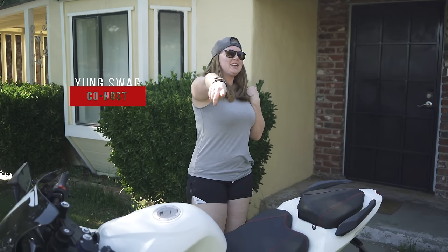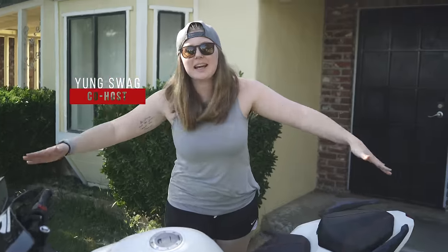What is up, you guys? Welcome back to the channel. Today is an exciting, exciting day. You know why? Because we get to ride this thing for the very first time.